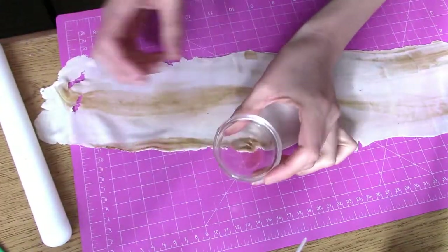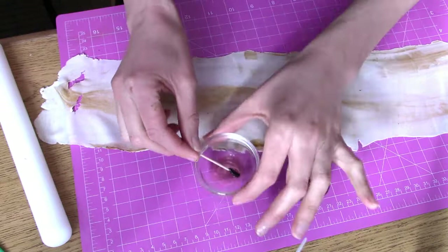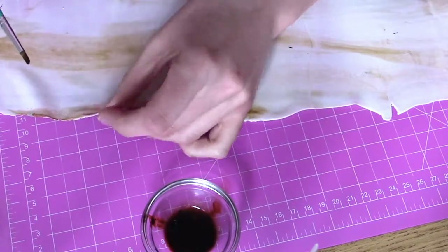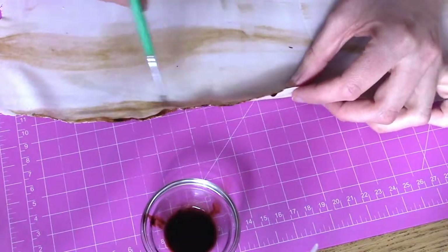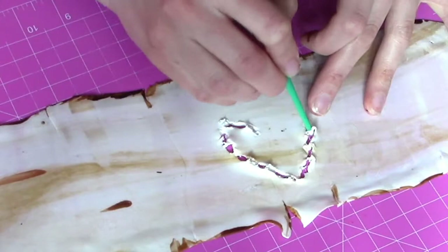I rolled out my tree bark super thin and now I'm going to take some clear vanilla extract or a clear alcohol and mix in just a little bit of brown gel food coloring until I create a paint. Painting the very edges of the tree bark will give it a nice aged look.